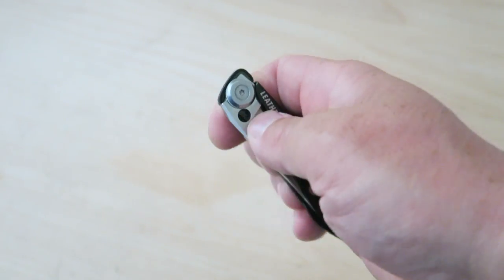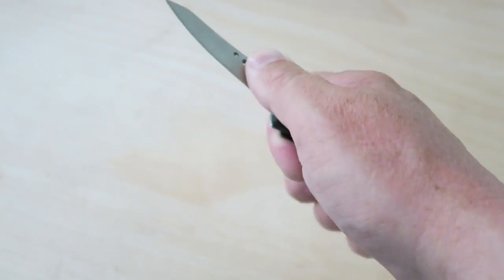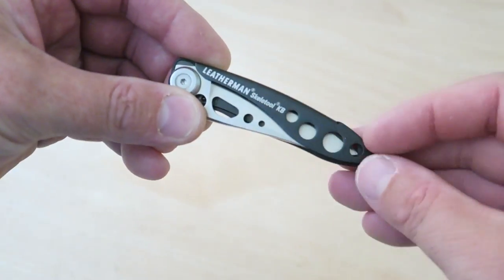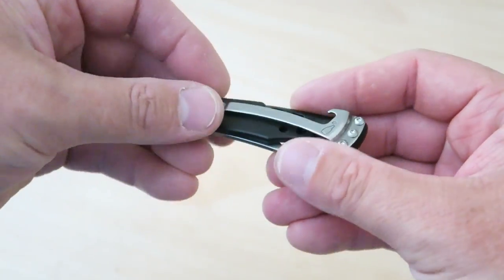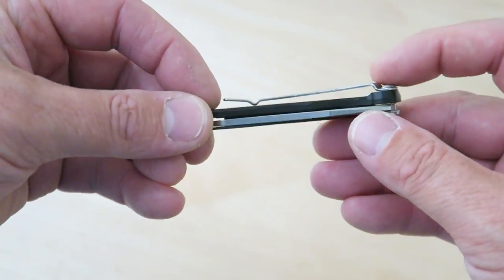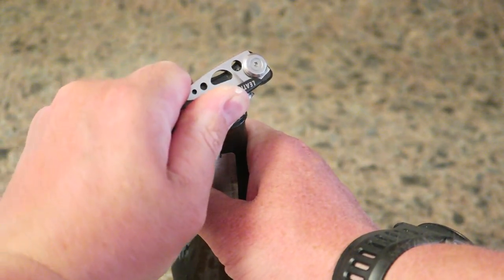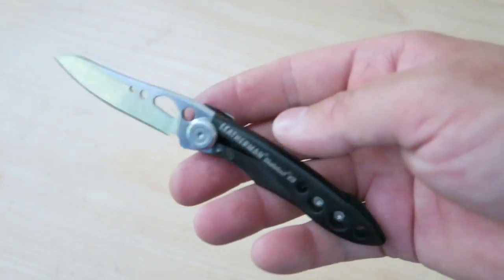The Skeletool KB is right-hand only, but over the years even though I'm a lefty I've gotten quite used to playing with knives with my right hand. You can see the skeletonized frame here, and it's got a nice long pocket clip — it rides pretty deep in the pocket. And then you also have a bottle cap opener there, which is nice.